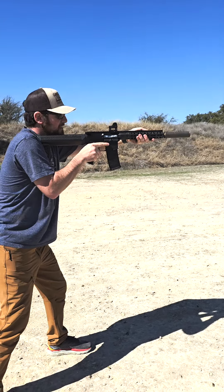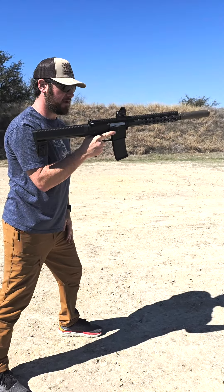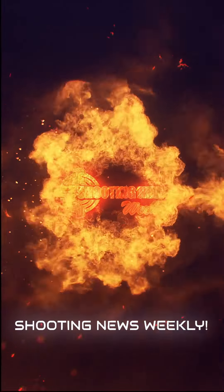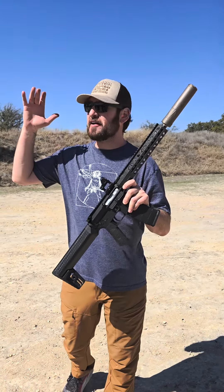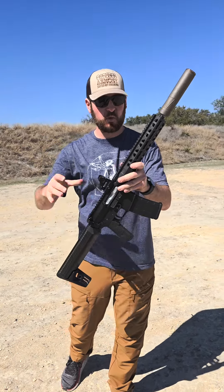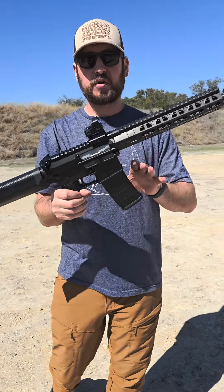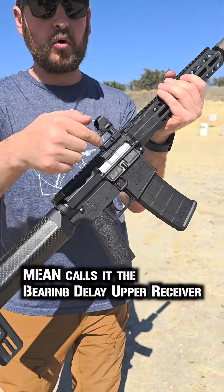Oh man, that is insane — that is probably the quietest nine millimeter I have ever shot. Hey all, Jeremy from Shooting News Weekly out at beautiful Copperhead Creek Shooting Club in Marble Falls, Texas, where I have the Mean Arms nine millimeter AR9. It's an AR-15 upper that works on any standard AR-15 lower, and it is a roller delayed blowback.